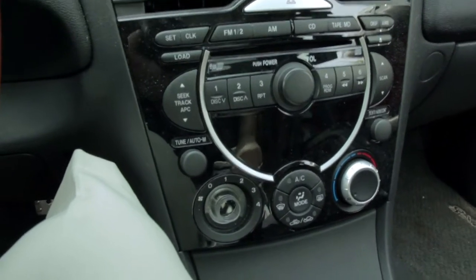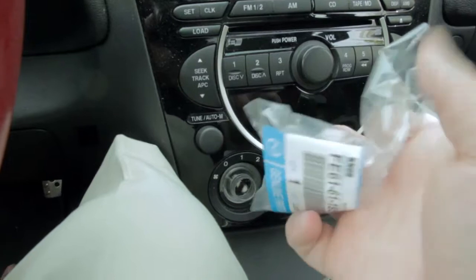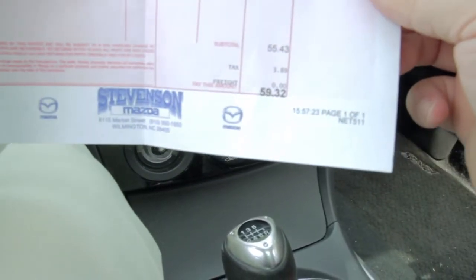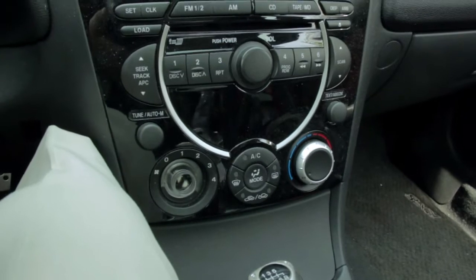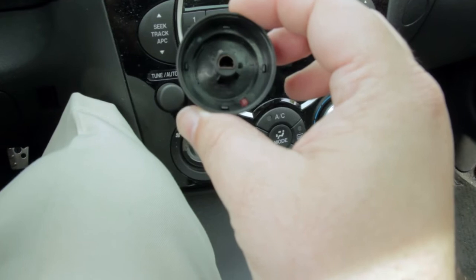When I worked at a dealership for five years I know that they're expensive. Here's my new knob, and it was — with tax — $59.32 for a little plastic knob. But at least this one's not broken.